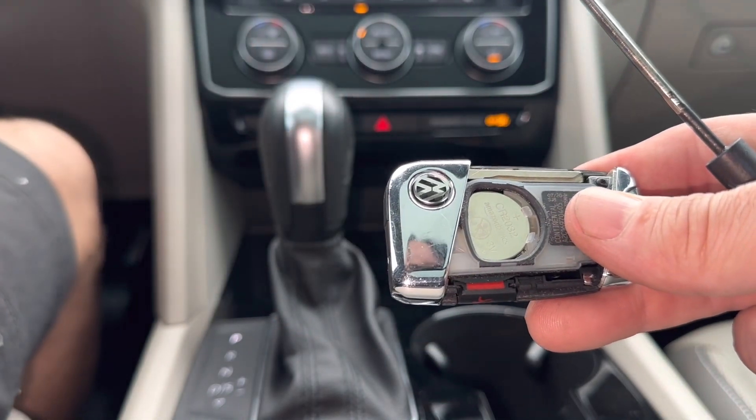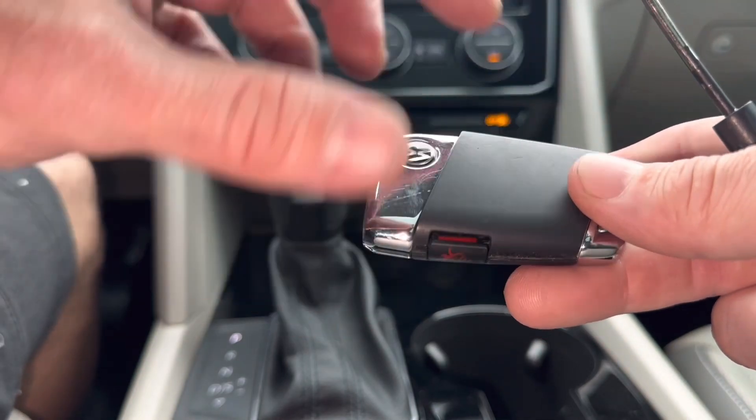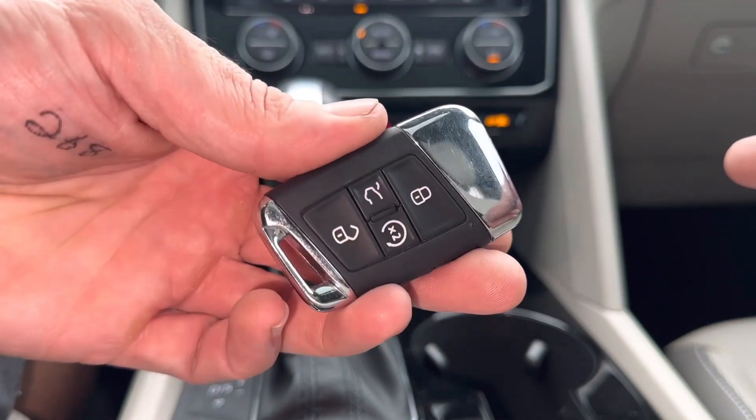If you need a battery, check the description box. I'll have the size down there and a link to Amazon if you need to get a battery. Just take the cover, stick it back on here, lock it on, and you are done.